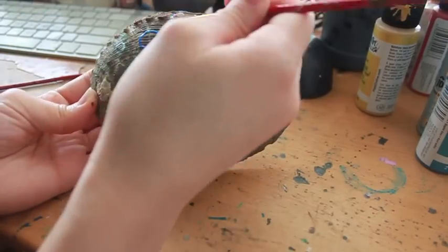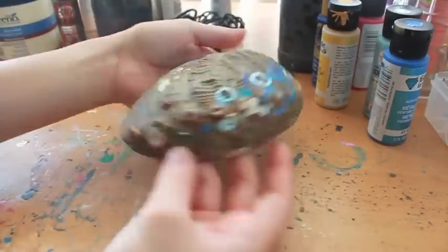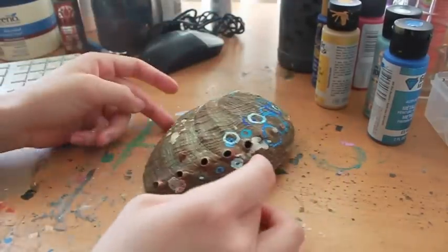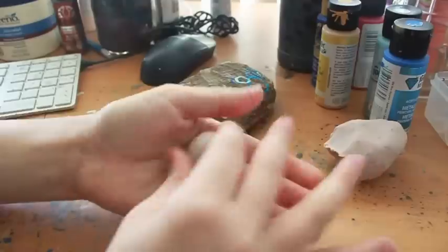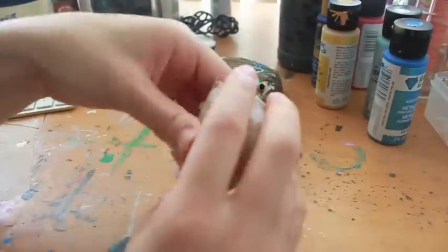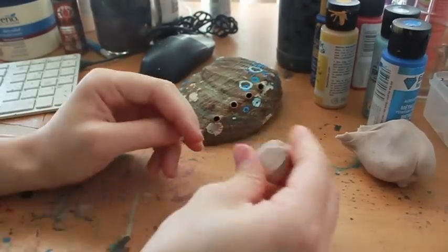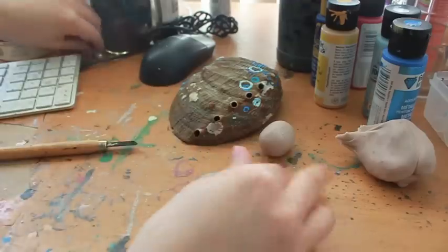So with the shell, you want to definitely decorate it. You don't want it to be very bland. It's your base, if anything, so you can even add seashells. But for me, I chose to do bubbles. If you watch the anime, of course Squirtle does Bubble Beam. That's why I chose to do bubbles — it's water type, so it just fits in perfectly.